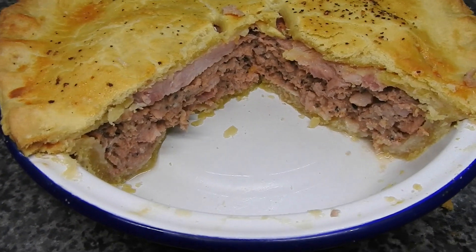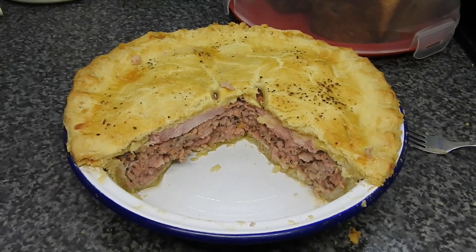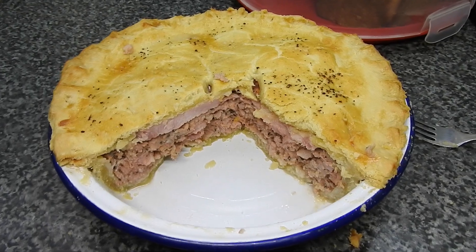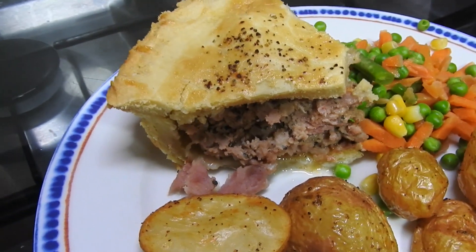Hi guys, welcome back to Mummy Cooks Homemade. I did a poll the other day asking you what you would want on the community post, and you chose the sausage and bacon pie, so that's what we've got here.